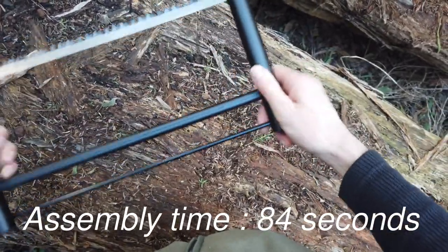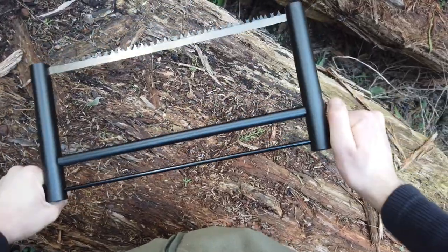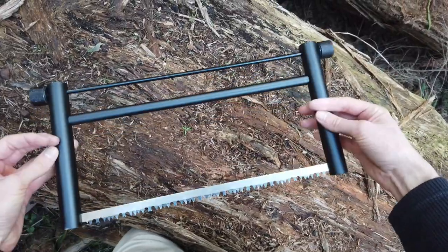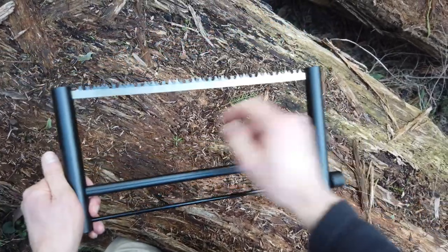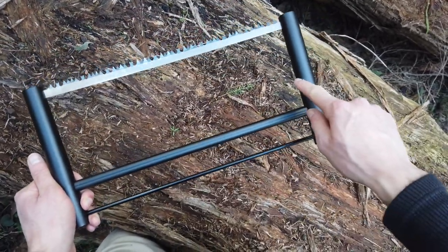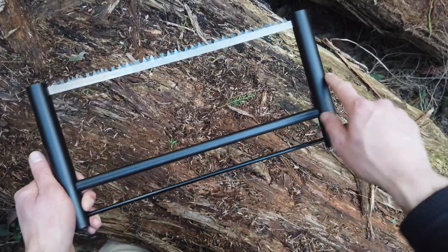And now we have a pretty good bow saw. Now this thing cost me — I think it was like 14 Australian dollars, because it's on special or something. Usually they come with the fulcrum in the centre here — I don't know what it's called, but I'll just call it the fulcrum.